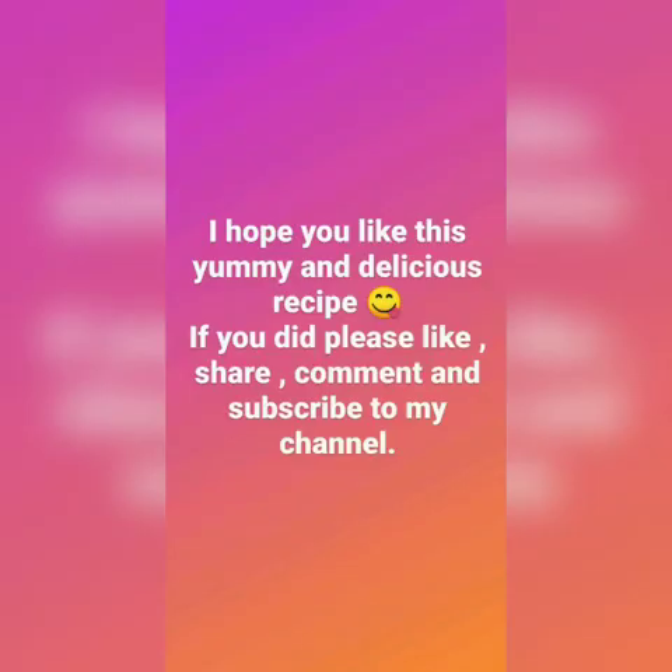I hope you like this recipe. If you did, please don't forget to like, share, comment, and subscribe to my channel. Thank you so much for watching.